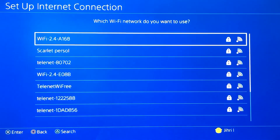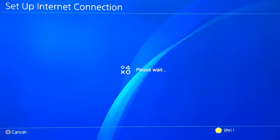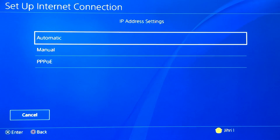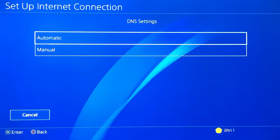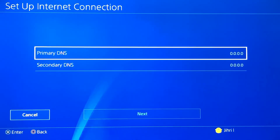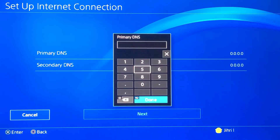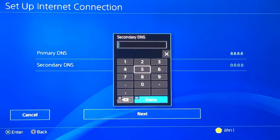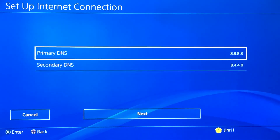On the custom part we are gonna use a DNS code. I actually have two DNS codes you can use. Choose your personal internet, and now you want to use Manual on DNS settings. Mine is currently 0.0.0.0 — I'm gonna change it to 8.8.8.8 for the primary, and 8.8.4.8 for the secondary. You need to fill in both of them.